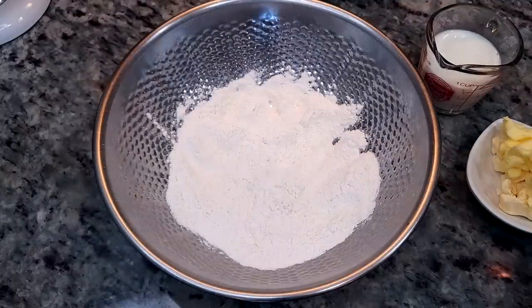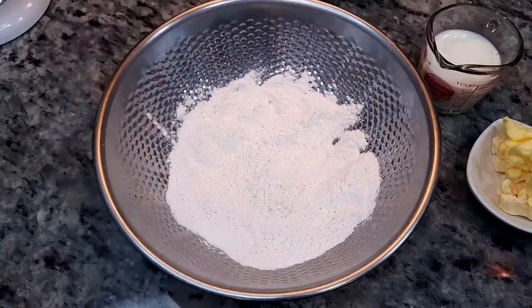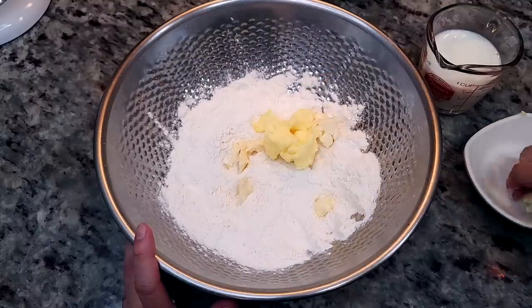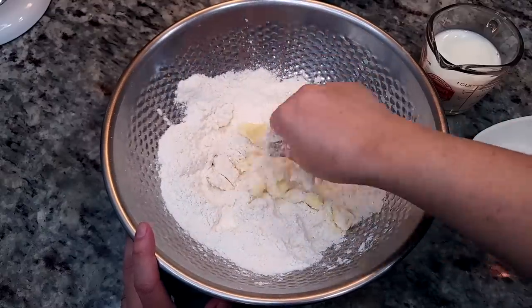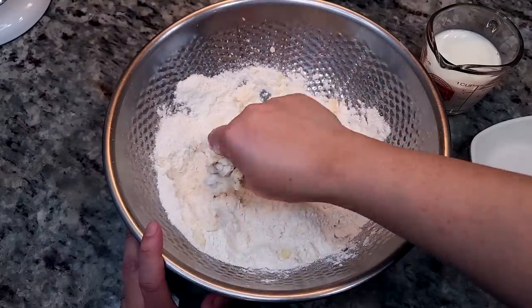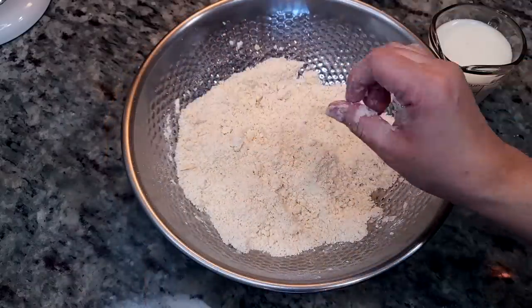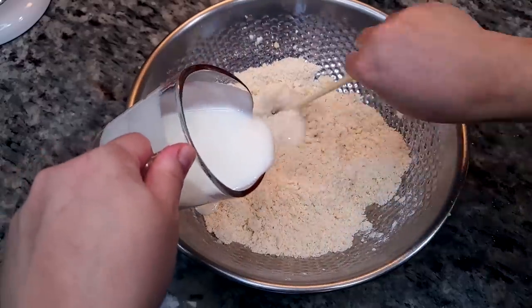To prepare the biscuits, I'm going to use two and a half cups of self-rising flour with a pinch of salt. I'm using a combination of butter and butter-flavored shortening — six tablespoons total; you could use all butter if you prefer. You could use a dough cutter or grate frozen butter, but I'm just going to work it in with my hands. Then I'll add in one cup of buttermilk.